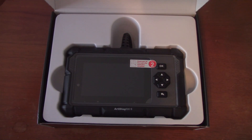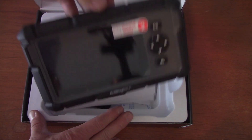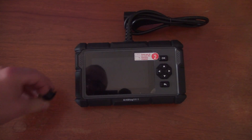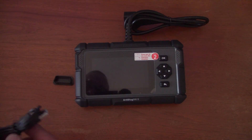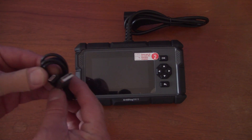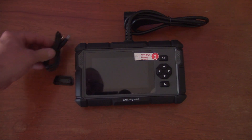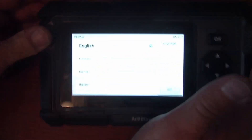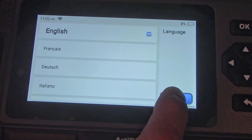You get the scanner and a book you may or may not want to read — I scanned through it. You also get a little cap to protect the end of the wire so the pins don't get bent, and a USB charger. When you first turn this thing on it's going to ask you what language you speak, so you select your language and hit next.